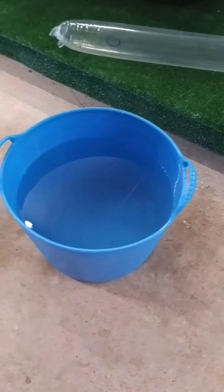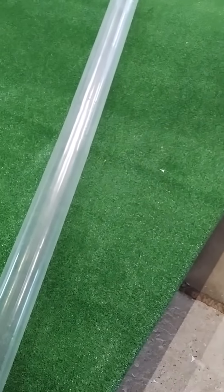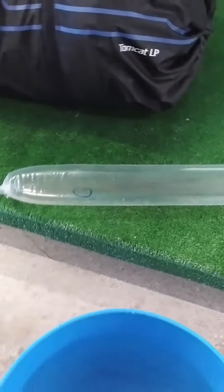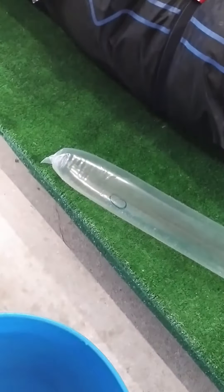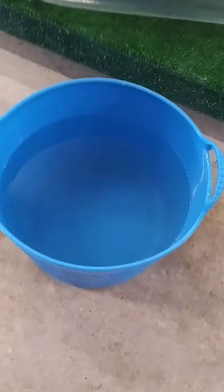Hi campers, this is Gary from Cross Camping, or Inflatable Tents Online. What we have here is an internal bladder to an inflatable tent — doesn't matter what make it is, they're fairly similar. We're doing a little video because the question does come up: what if you get a puncture?